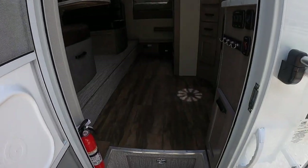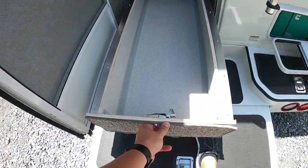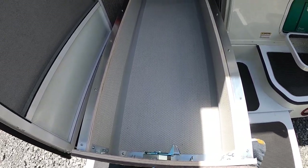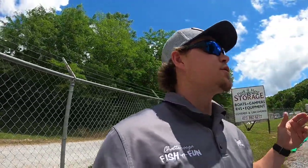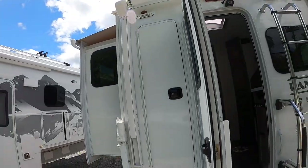As soon as you walk in, you've got this massive storage bin right there — that's an awesome feature. The 975, 995, and I believe the 1062 all have this massive storage compartment at the entry. Overall, the 975, 995, 1062, and 1172 all have a ton of storage.